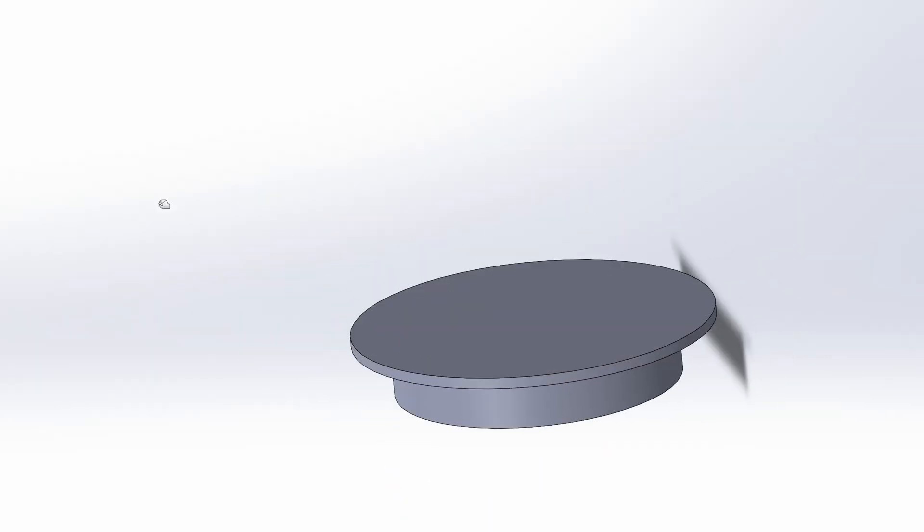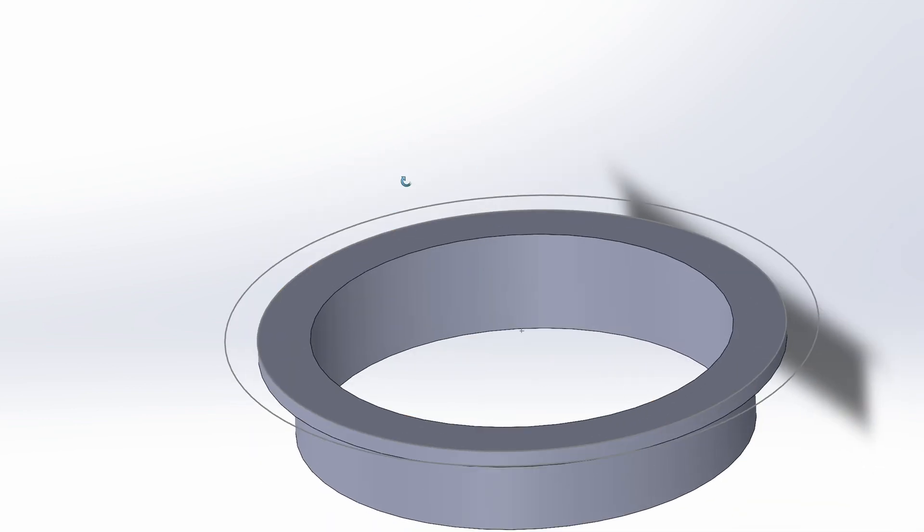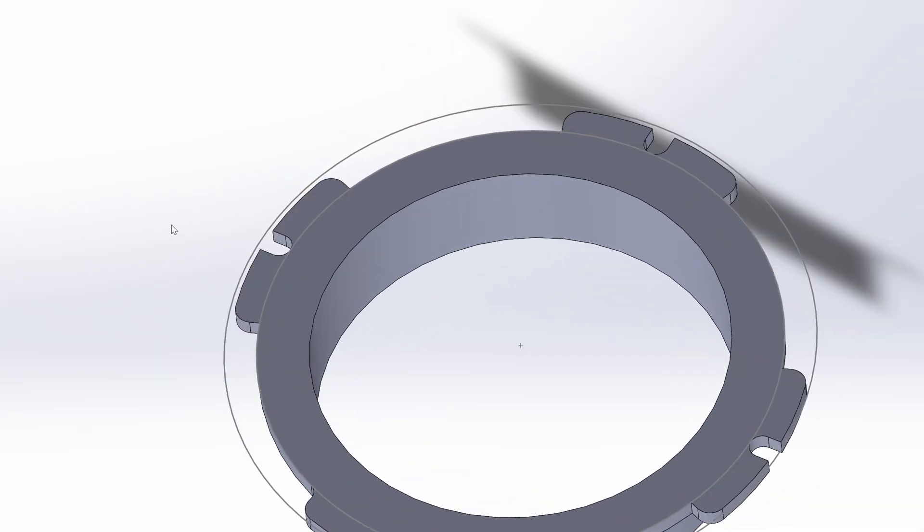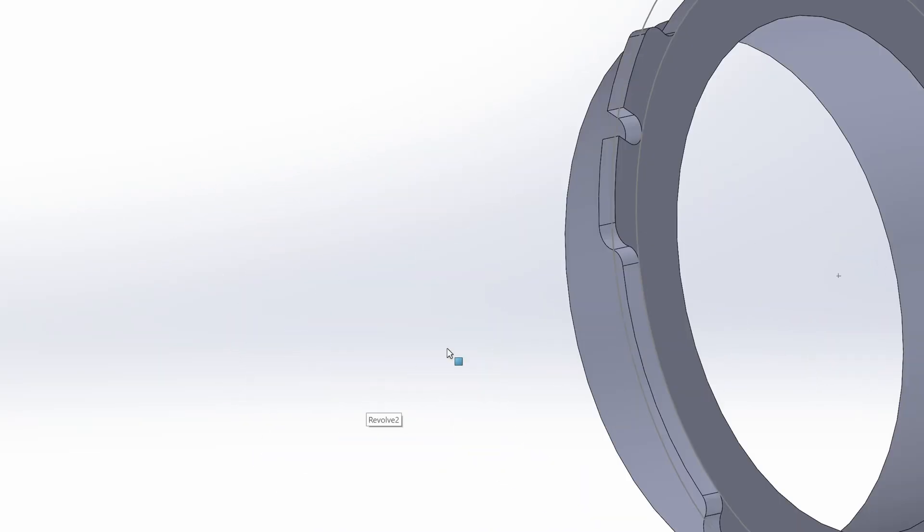Now we only need to design a simple parting CAD, and for this I'm going to reuse the lattice section from the last video, and work on the rear element with 3 little screw holes to emulate the original part, and simply reuse the original grub screws.